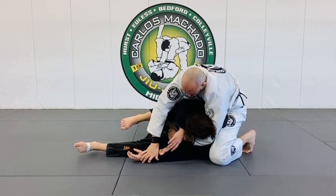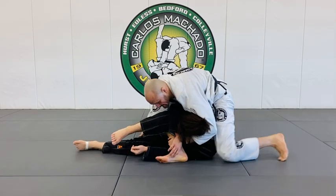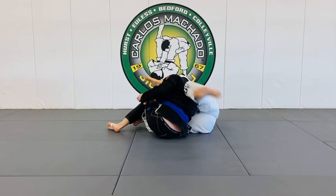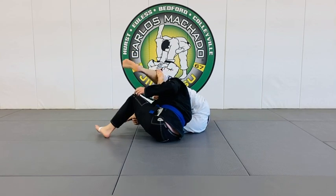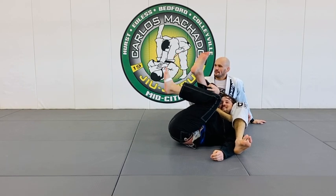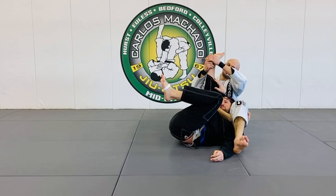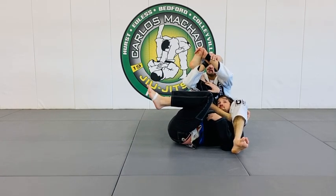So I can go knee to knee. Move this here. And then I'm going to fall back to my right hip. And I'm going to lock it in right here.